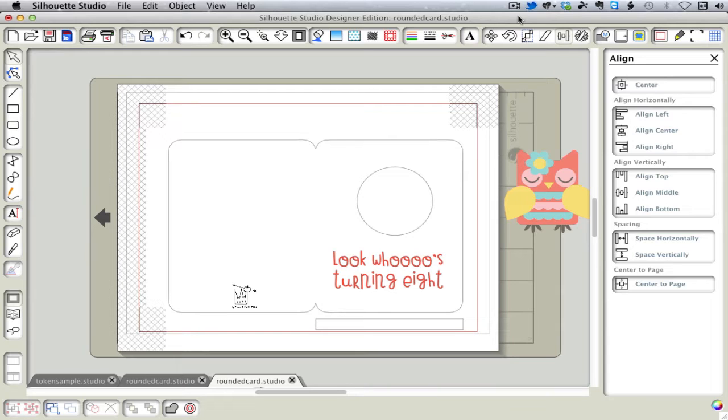The secret to double-sided print and cut is symmetry. So the first thing we want to do is have everything symmetrical on the front of our card. I'm going to use a cutout and some text and make sure it's centered on the front of the card. A trick that I use, because you can't center on the front of the card once you've welded it together, is I just draw a dummy rectangle that's the exact same width as the card and lined up with it. Then I can center on this.